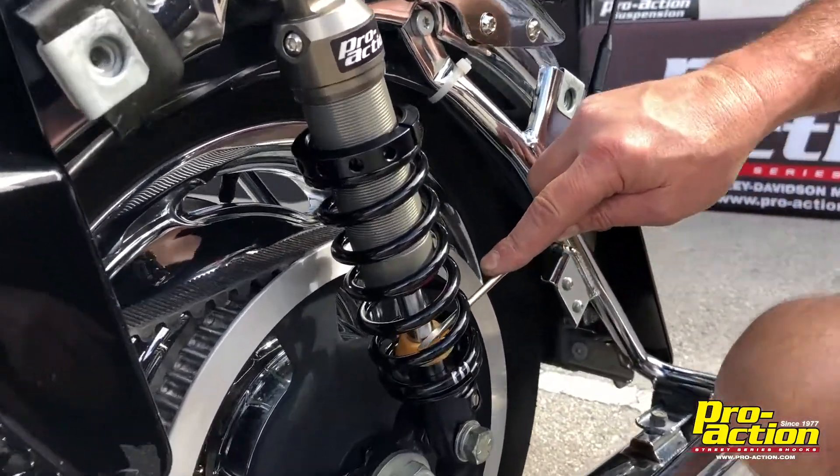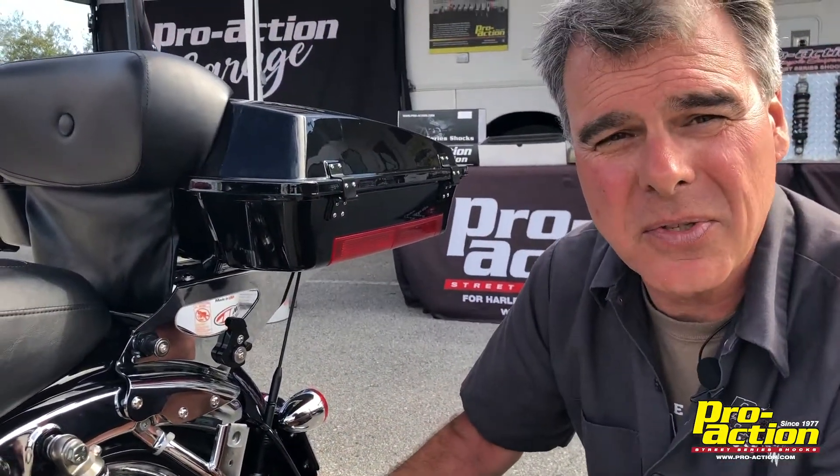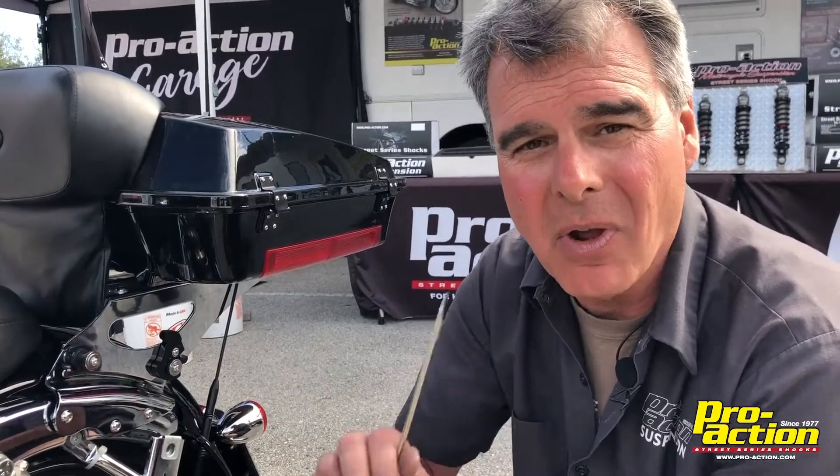You take your next ride, and hopefully when you come back it will have the bumper pushed down a little farther. We want to push that bumper down until it touches the bottom, but you don't really feel it bottom. We want to use the full travel, but not feel it hit harsh.